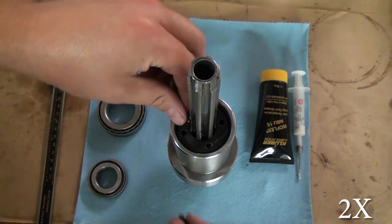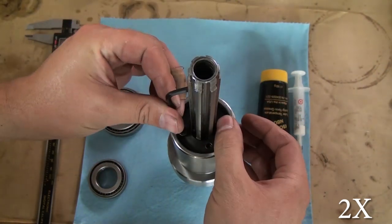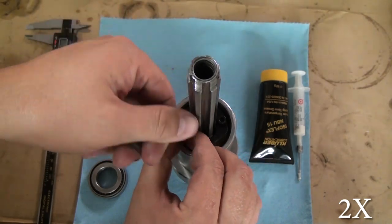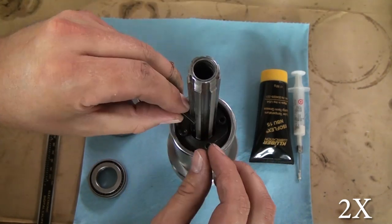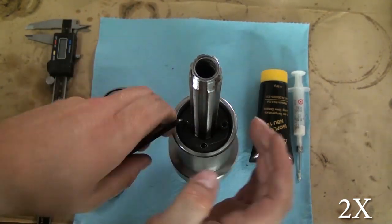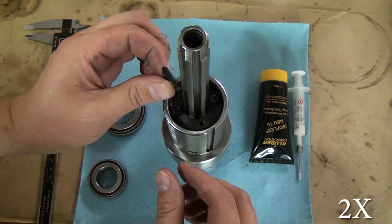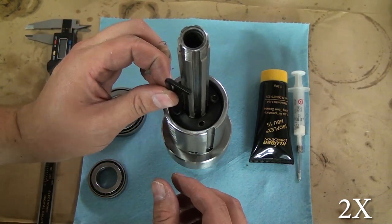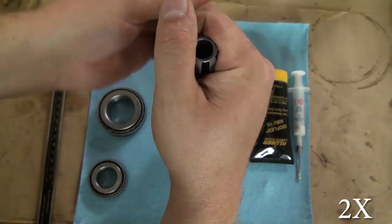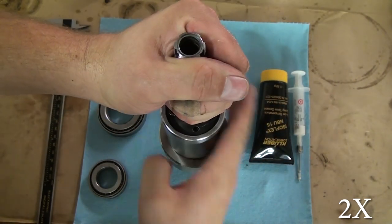Everything else is pressed back together and these screws go on to clamp down that upper nut and hold it all together. I've actually had the conversion done for a couple of months — I just had no time to work on this video — so I'm glad I'm finally getting it out. I'll try to crank out the other parts as quickly as possible. Thanks for watching — please check the link in the description for the pin spanner drawing, hit subscribe if you haven't, and I'll see you in the next video.